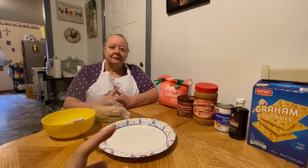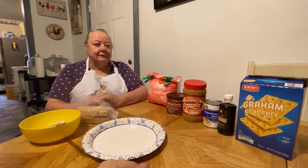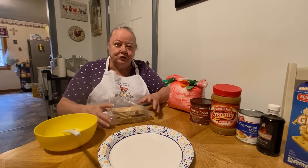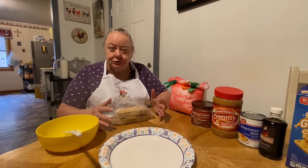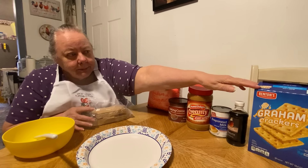Hello everybody, here's my mama and she's only making her old-fashioned graham cracker dessert for y'all today. She said she used to have this when she was a little kid, so it's a really old-fashioned recipe. I'll let her walk you through it. Mom used to make us a treat — you couldn't go to the store every day, so she made us a graham cracker dessert, she called it.